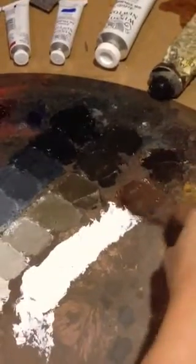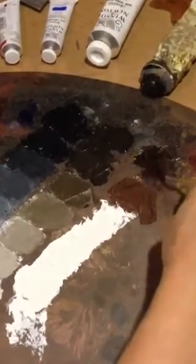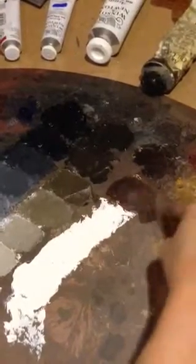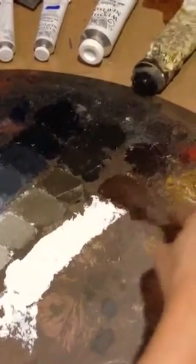What you want to do when you're mixing this is try and keep your values consistent across the board. There's too much white up there. There we go. And then take a lot of it, lift it up, put it into the next spot.